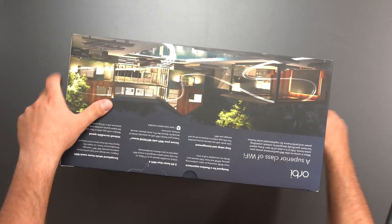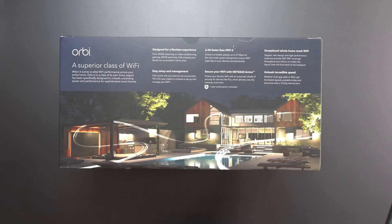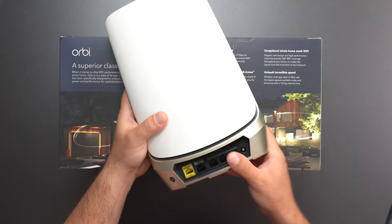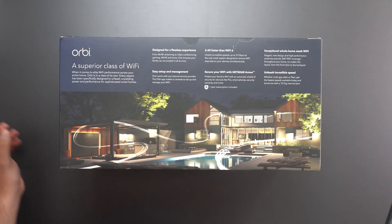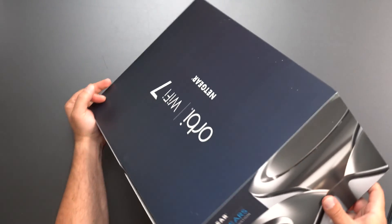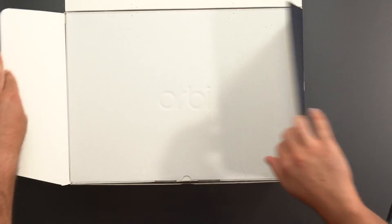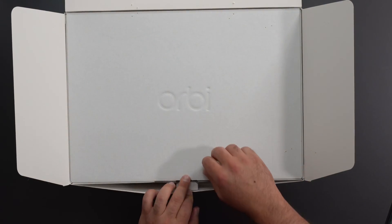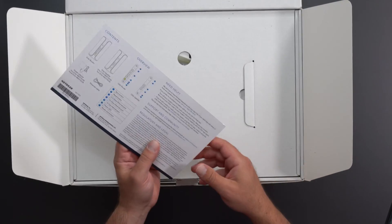If you just want to see what the box looks like, there's basically a whole bunch of stuff. This thing is supposed to be one of the best mesh systems out there — crazy fast. It's supposed to dethrone the RBKE963, which I've reviewed, which is Netgear's Wi-Fi 6E system and probably the best Wi-Fi 6E system out there. We got a nice looking box — it's beefy, it's heavy. Let's go ahead and unbox this thing. I'm genuinely very excited to test it, because Wi-Fi 7 is crazy.